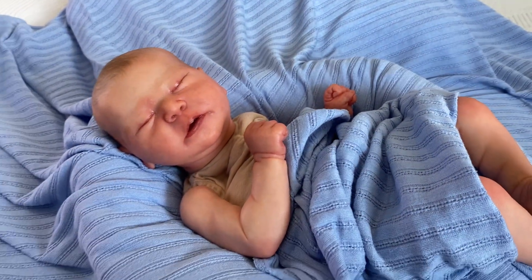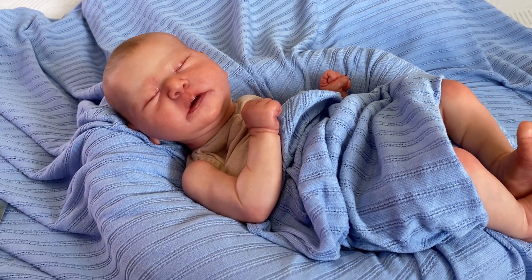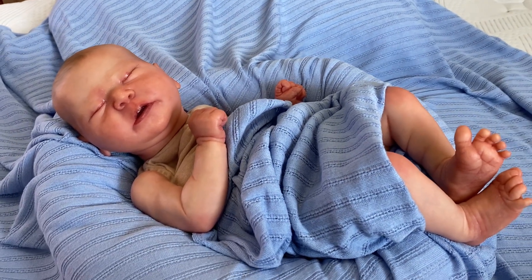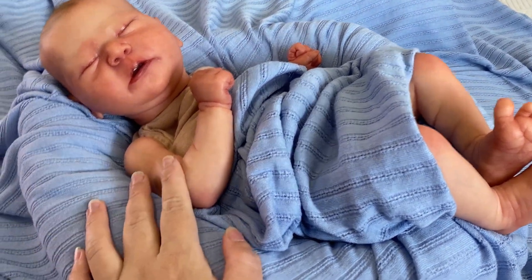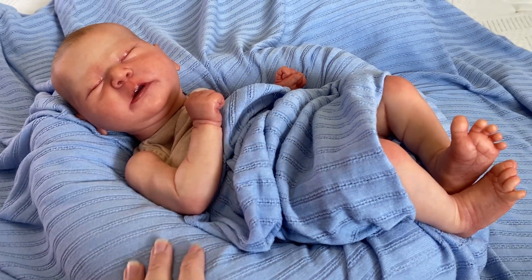Anyways guys, I hope you enjoyed this video. I hope you love my new little bub that I just completed. Again, he is not available — he is reserved. Someone reserved him, so he will be leaving the nursery most likely at the end of this month, maybe sooner. Thank you so much for watching. Take care. Bye guys!